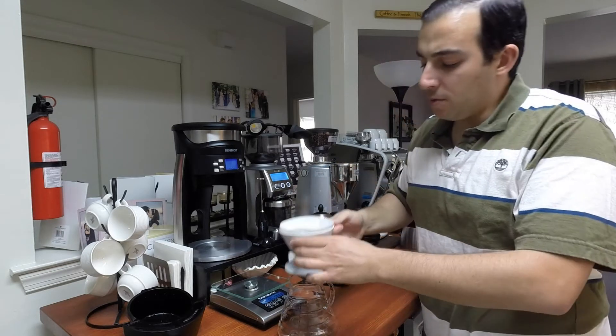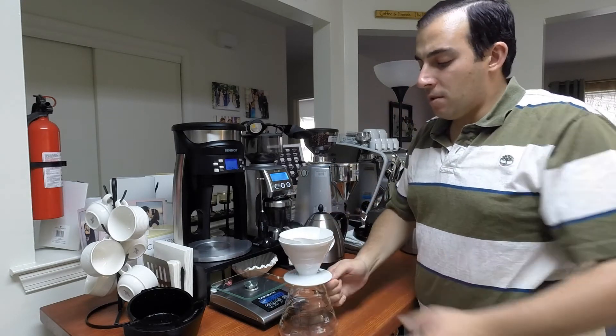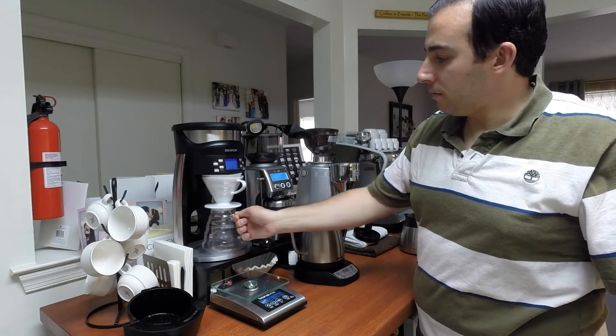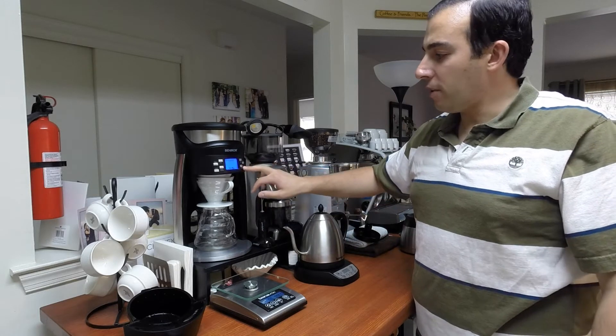I usually use 10 or 11 grams of coffee for 150 grams out. I'm going to put it in just like this, and then I'm going to hit start.